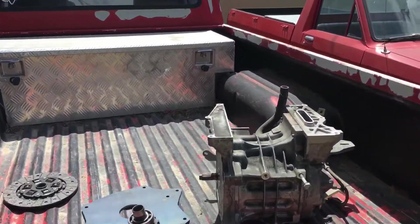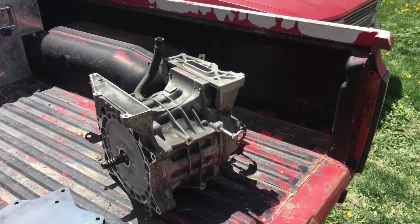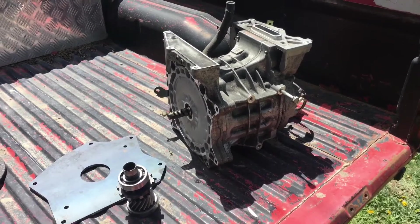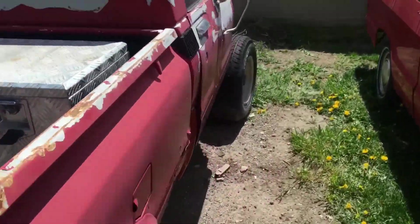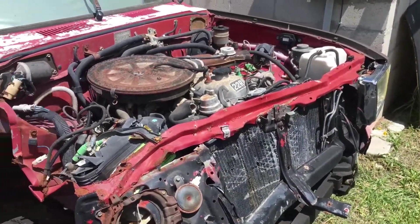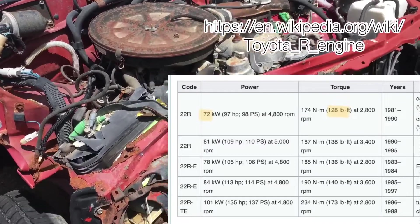Let's talk about the motor real quick. This is the EM57 out of a 2015 Nissan Leaf — I got it for 200 bucks, which is a good deal. This motor — the 22R, which is the motor this truck has, is an indestructible, awesome little motor — it weighs about 200-something pounds, and its peak torque at around 3,500 RPM is about 130-ish foot-pounds. That's peak, with a 200-pound motor.